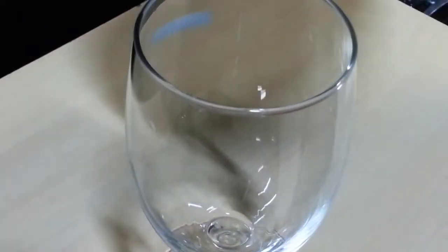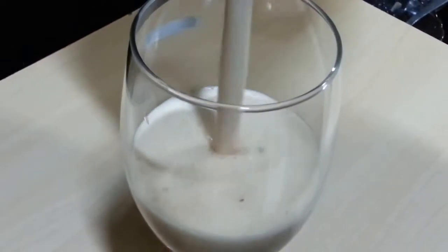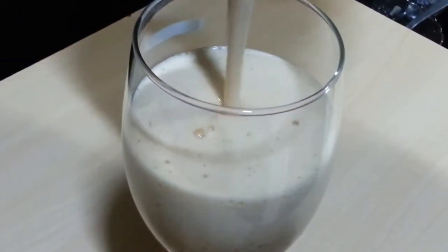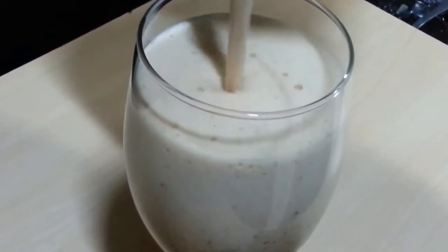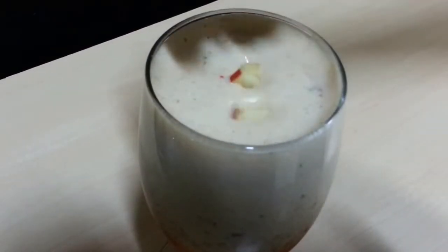Now pour it in a glass. You can see it has got nice and frothy. And that's the ice. And lastly, top it up with some finely chopped apples.